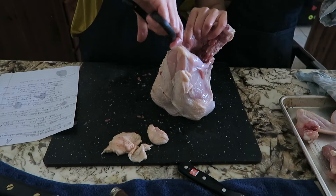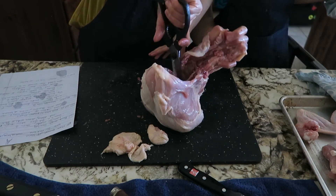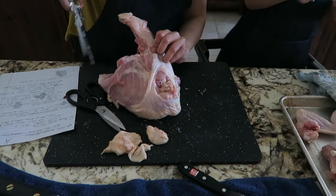Cutting out the backbone is the one time where it is recommended to use shears. The Wusthof shears cut through the ribs really easily. Next were the poultry shears, which cut through the ribs like butter, but struggled again with the skin.